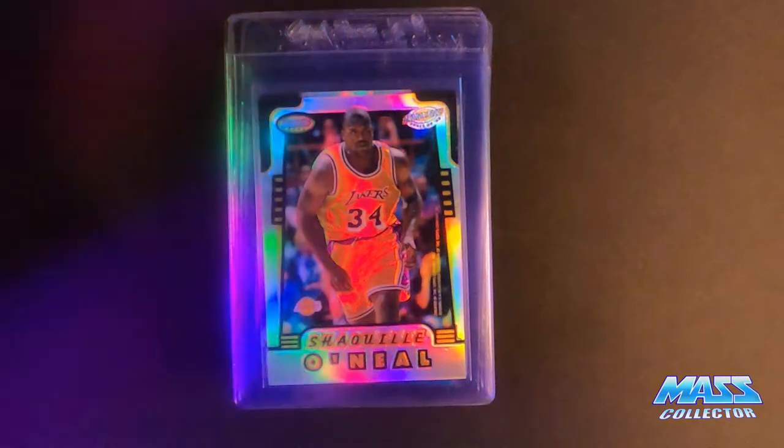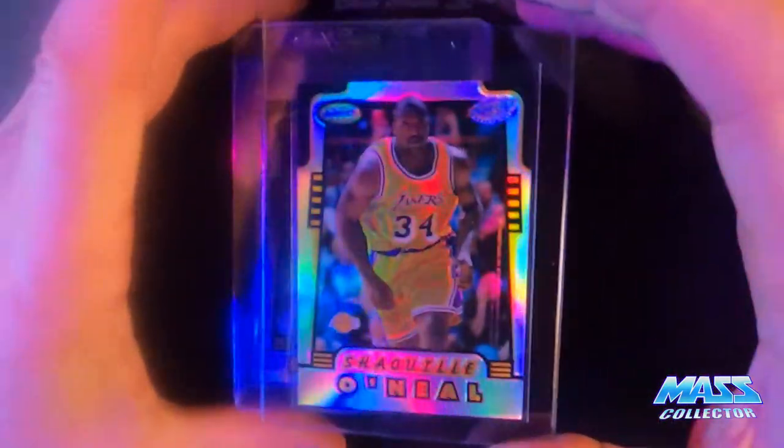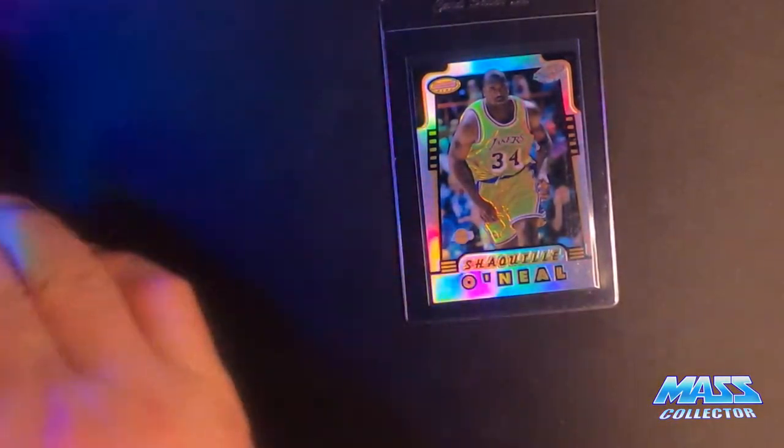26 cards in this submission to PSA here. So we'll start out here with...